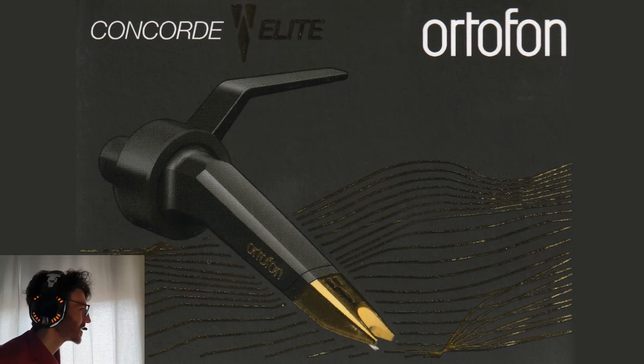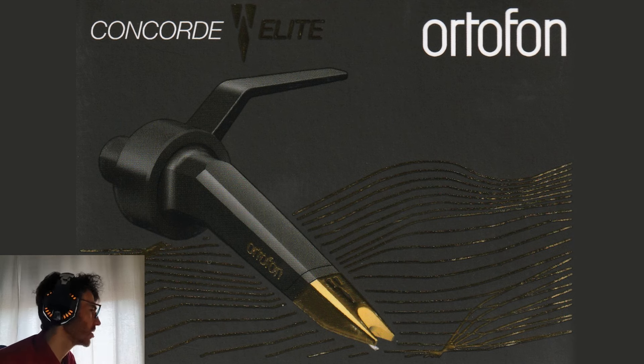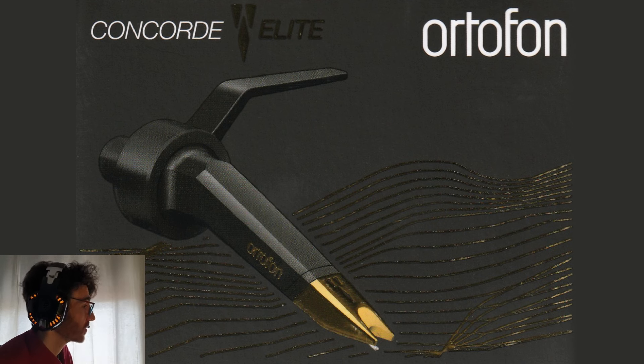Hello everyone! This is Francisco from HiFi SquarePants. In the past month I've had the chance to test an Autophone Concorde Elite and I've created a playlist with a series of videos played with this cartridge.